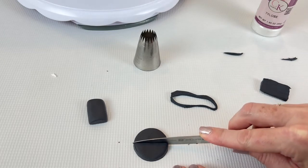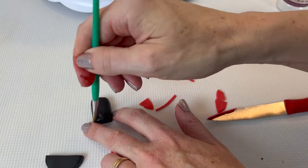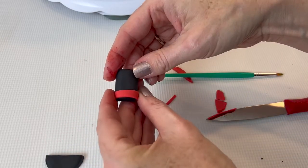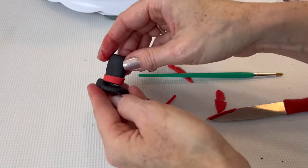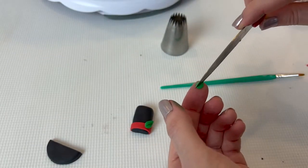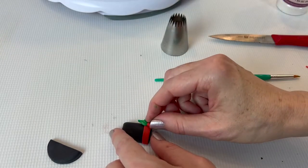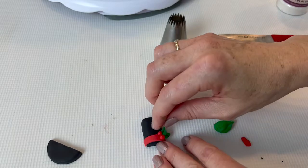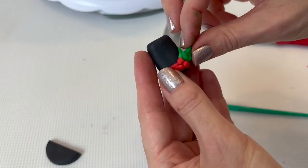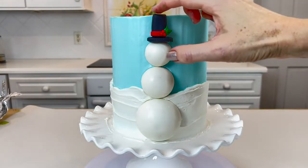I'm going to slice the brim circle in half since it will be up against the cake — we only need a half circle. I'm making a quick decoration with some red fondant: a little ribbon attached with Tylose glue, then some quick holly leaves and berries. I flatten a little ball of green, pinch it into a teardrop shape, and use a knife to create a line down the center, then attach small balls of red fondant for berries. I just stuck the top hat and brim on as two separate pieces, glued with the buttercream frosting.